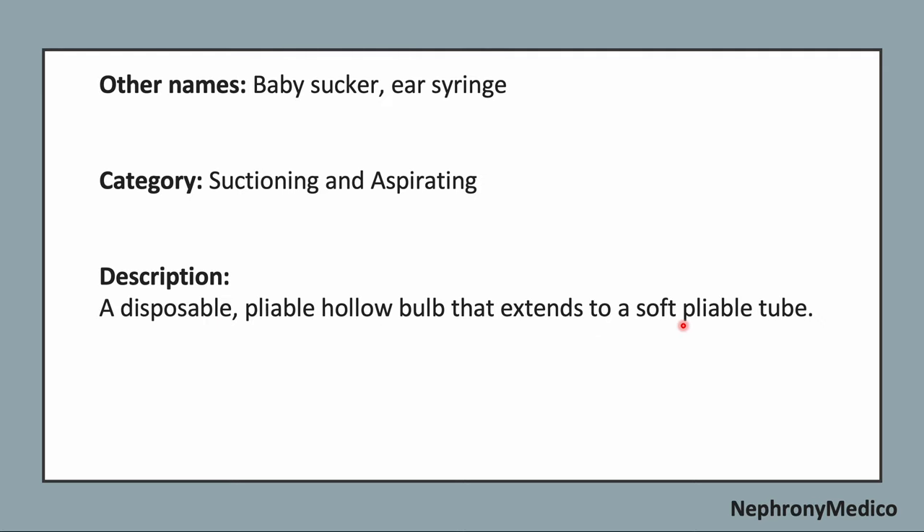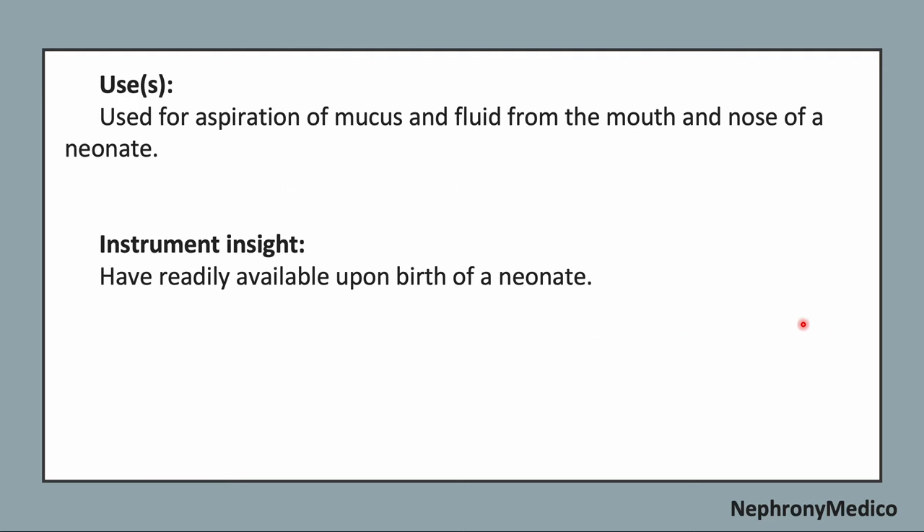Identifying points: it is a disposable, pliable, hollow bulb that extends to a soft pliable tube. It is used for the aspiration of mucus and fluid from the mouth and nose of a newborn. This instrument should be readily made available upon birth of a newborn.